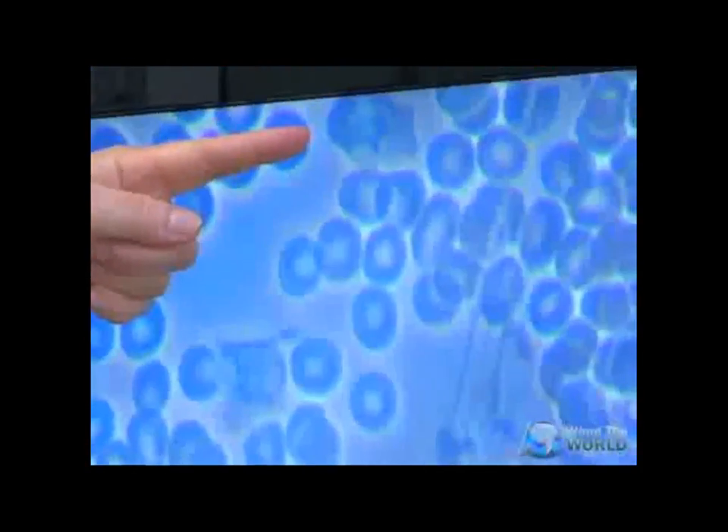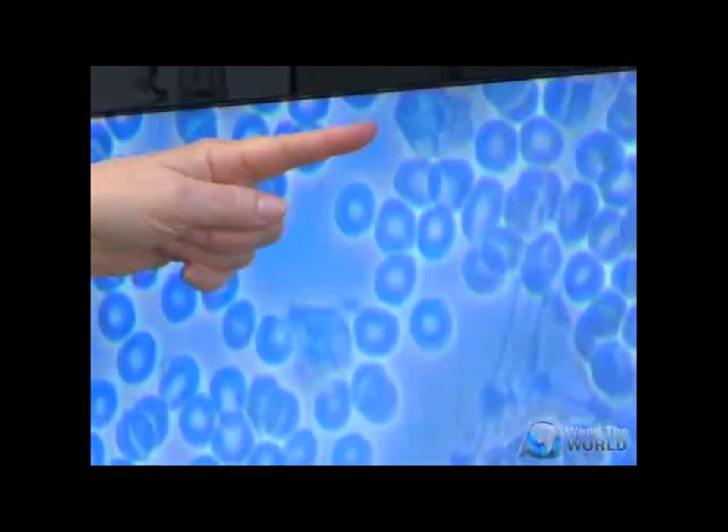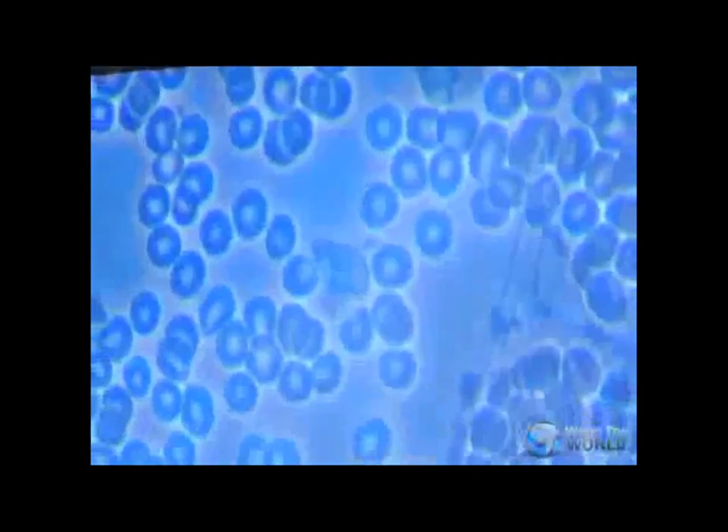Look at this one — look at how it's moving. Oh yeah, it's going. We didn't see that viability before.